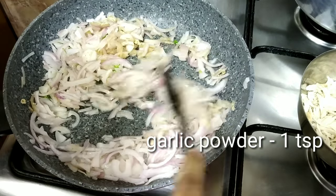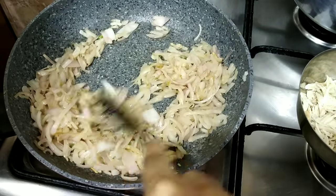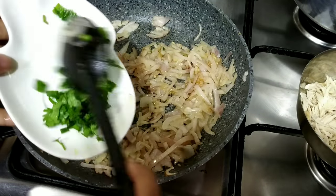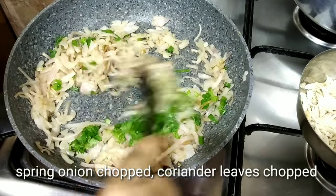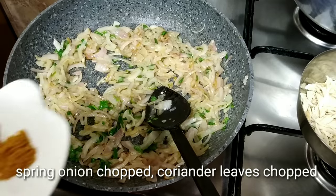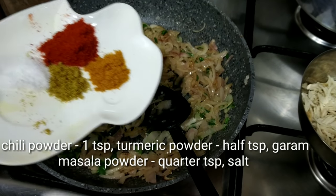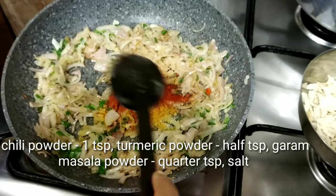I will add the garlic powder to taste. We will add a paste as well. Let's mix it up in the pan. Let's mix the spice powder with 1 teaspoon of salt.